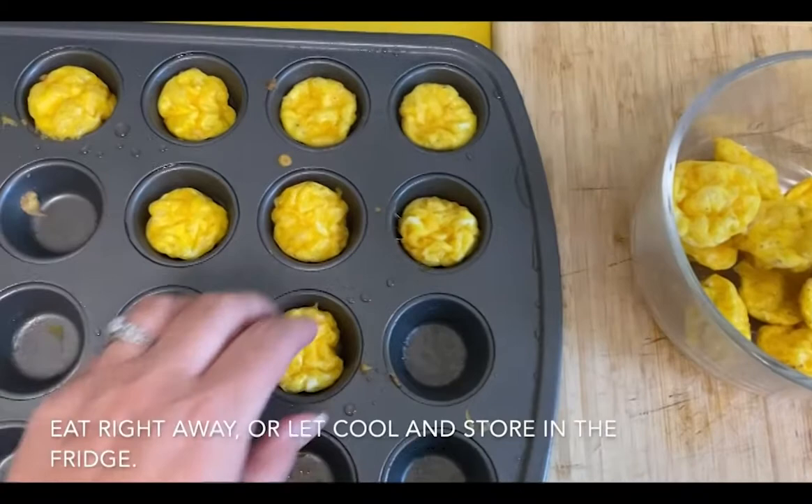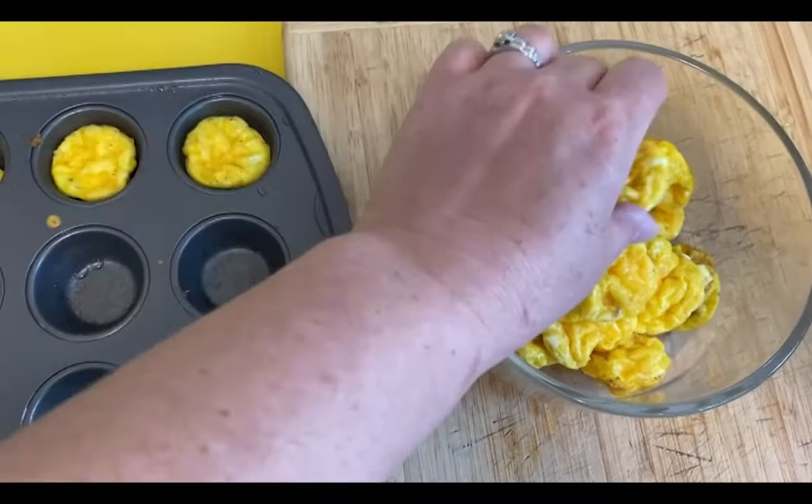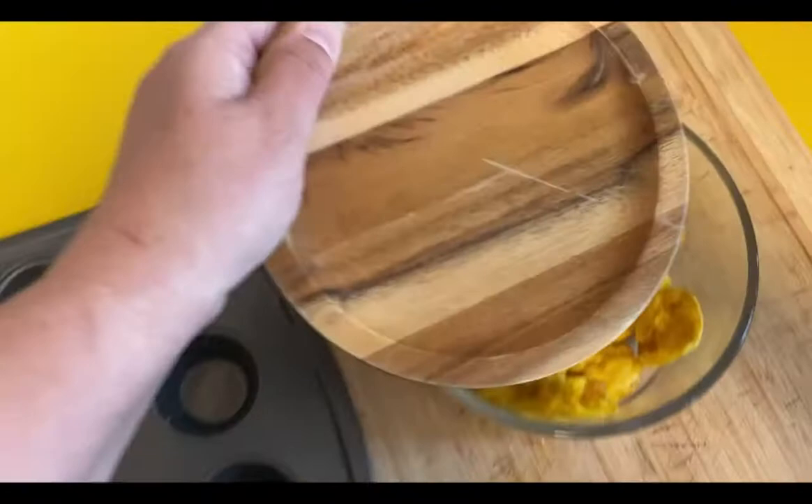And they're done. You want to stick a toothpick in one to make sure the eggs are cooked all the way through. Then you can just eat them right from the pan or let them cool and store them in the fridge. I usually make these at night and the kids will eat them the next day. They're great for breakfast or any time. Eggs are a really nice complete protein.